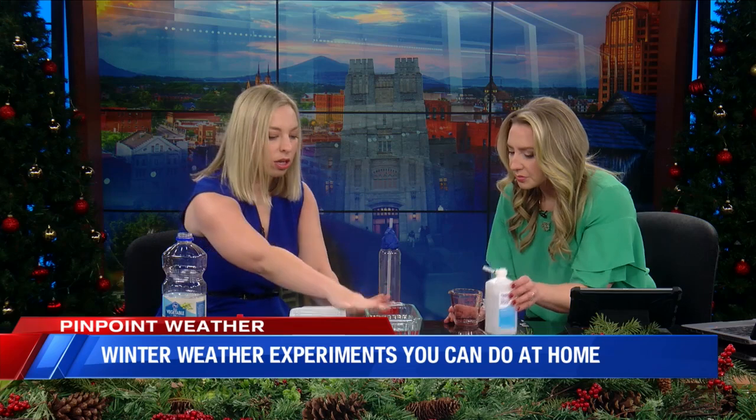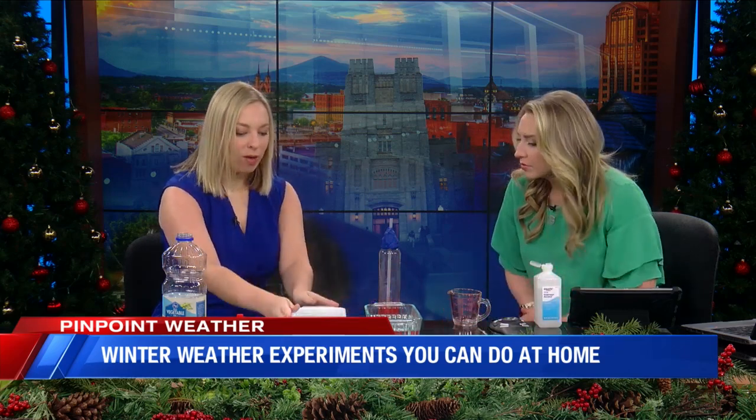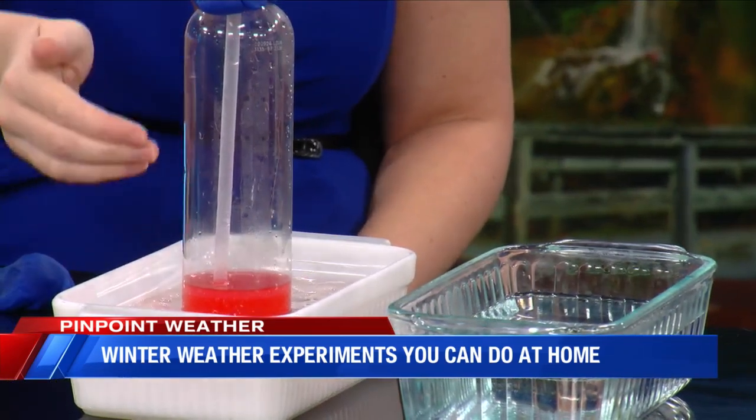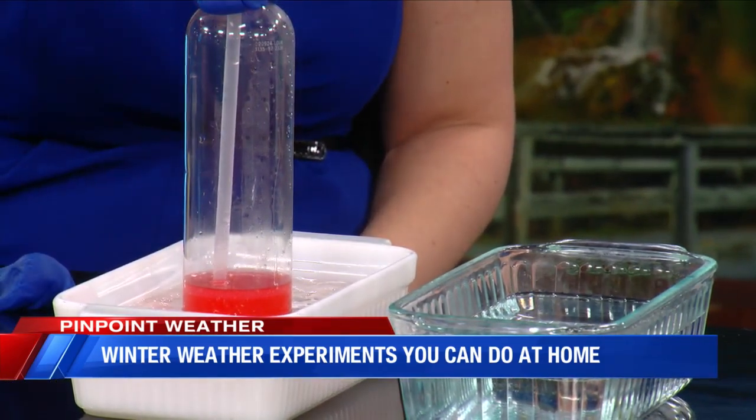The play-doh is just going to create a seal around the bottle. Now we can look at the change in temperature. The clear container has hot water in it and the white one has ice cold water. We'll place the thermometer in here, and you don't really see much of a change in the mixture inside the straw right away.